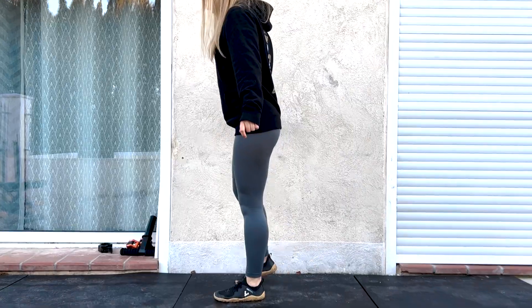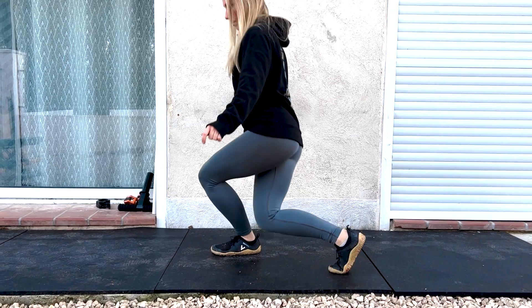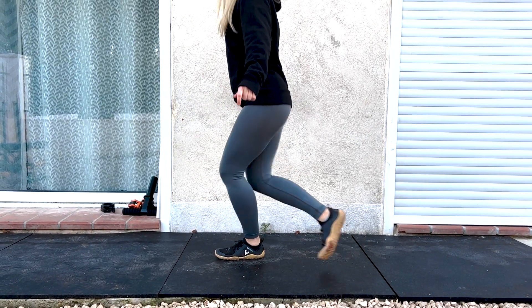You should feel this exercise in your glutes and your thighs, but not in your low back. If you are feeling it there, try to film yourself to see what's going on. Perhaps you are extending through the lower back or compensating, in which case you'll want to regress the exercise.